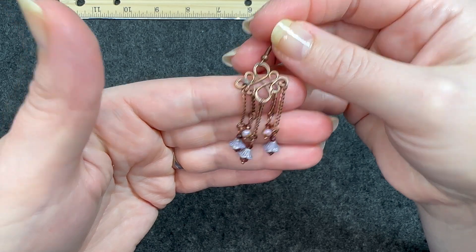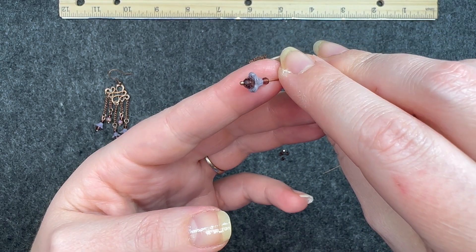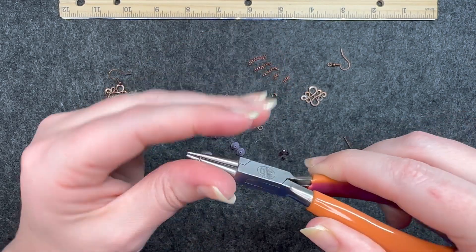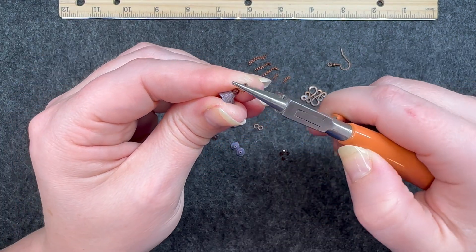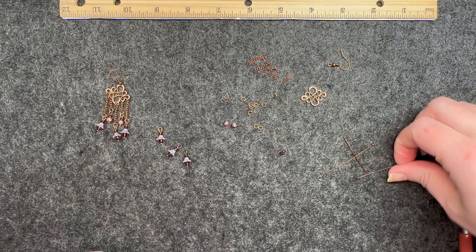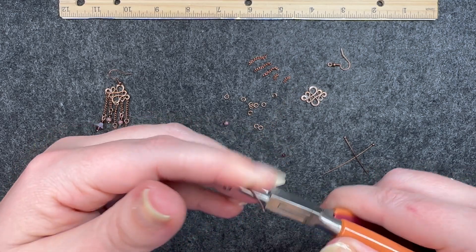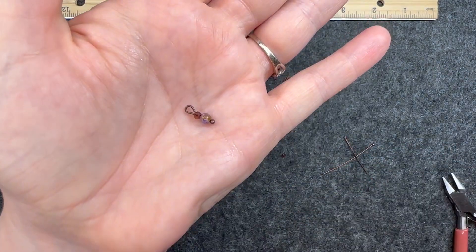We're going to start by making the components across the bottom. I have a ball pin, and the very simple order is the larger faceted bead underneath and the smaller one above it. To make a loop, I take my round nose pliers and go just above that top bead, bend it back with my fingers, go in with my cutters, and then close that loop with my round nose pliers. Now make two more of these. Once you have three, make the smaller version: the smaller gemstone bead with the smaller round, making a loop the exact same way — bend it, bend it back with your fingers, go in with your cutters and close it. Make one more of those.